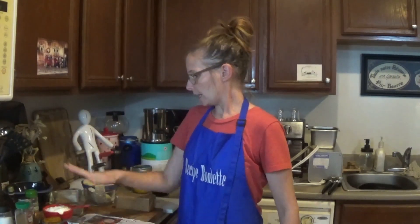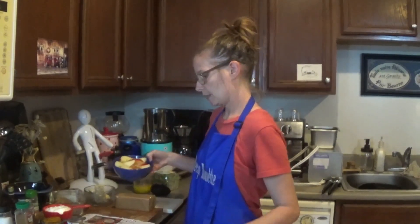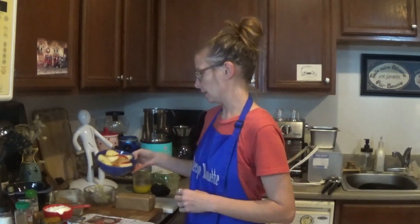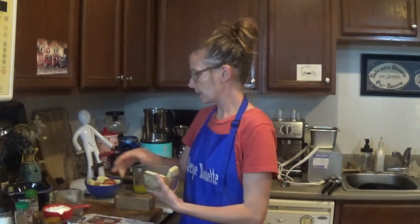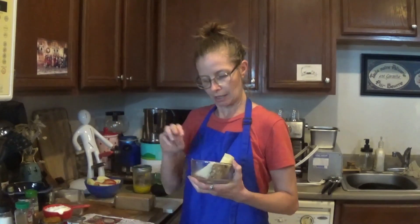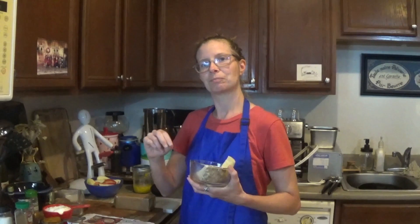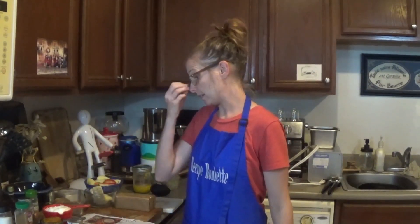So that's our dip. And on our board, we've got two apples — I chose Gala apples — a few different types of cheeses. I got a blue cheese, a cheddar, and I think it was a Swiss. We just got some random cheeses. Get your favorite cheese — apples and cheese, it's all good.